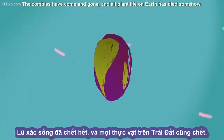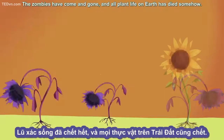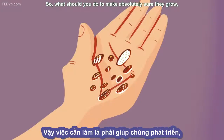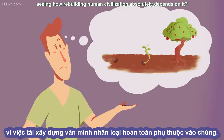So the apocalypse has happened, the zombies have come and gone, and all plant life on earth has died somehow. All you have are some basic supplies and some seeds of a few types of essential plants. So what should you do to make absolutely sure they grow, seeing how rebuilding human civilization absolutely depends on it?